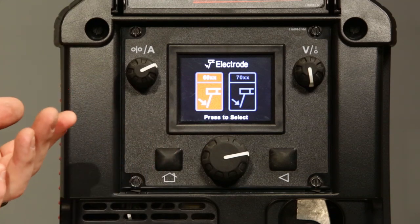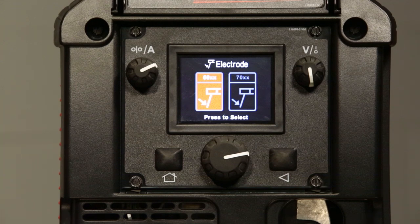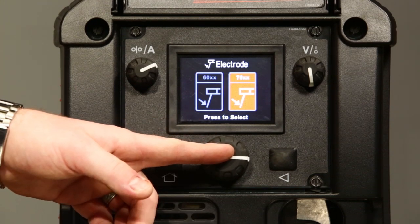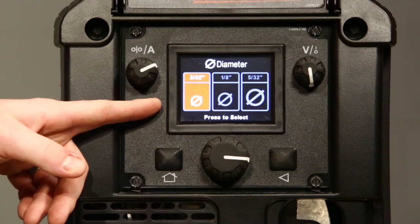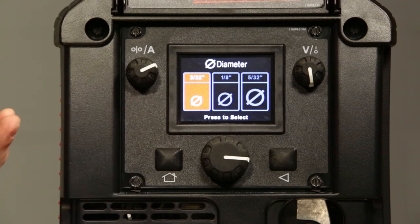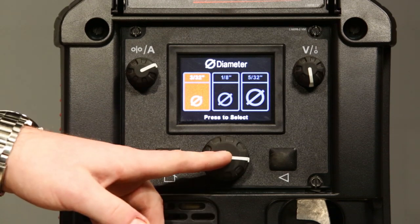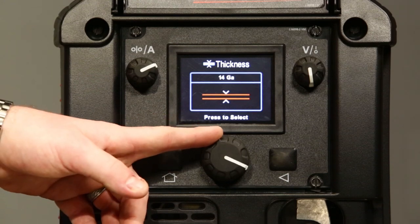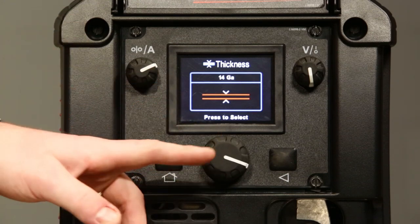The machine is optimized to run on 60 series and 70 series electrodes, the most common in the industry. Today we're going to set it up to weld with 7018. You have the option for stick electrode diameter to choose between 3/32nds, 1/8 inch, and 5/32nds. Today we're going to weld with 3/32nds. The next selection is material thickness — adjust your material thickness depending on what you're welding, then press select.